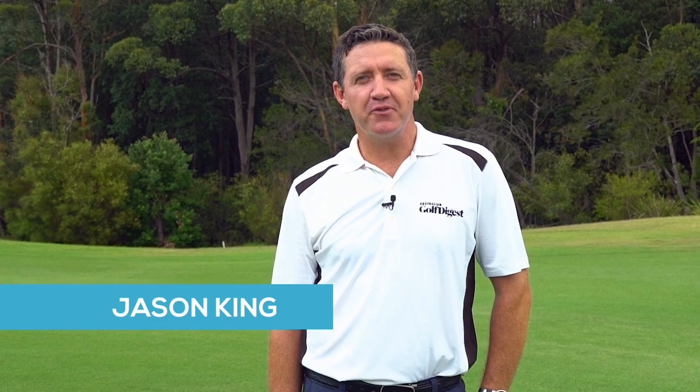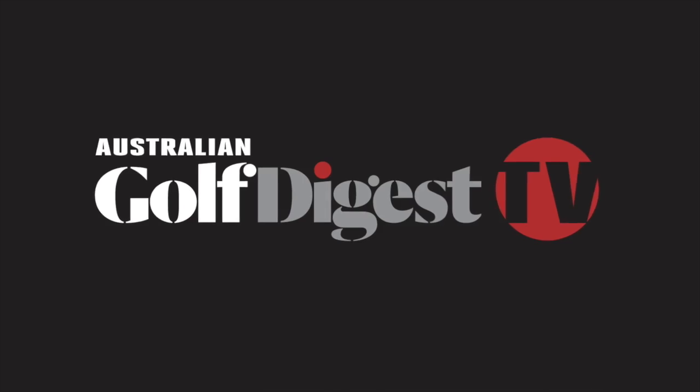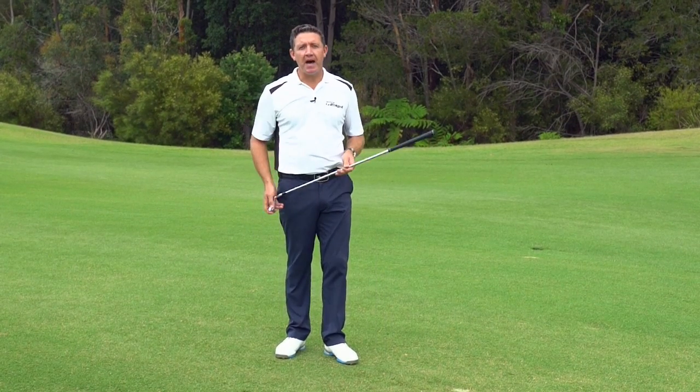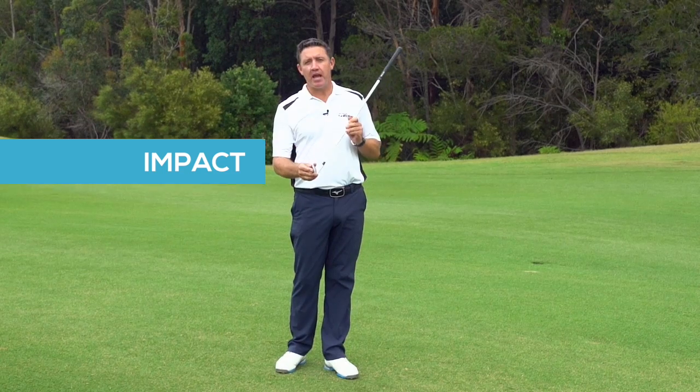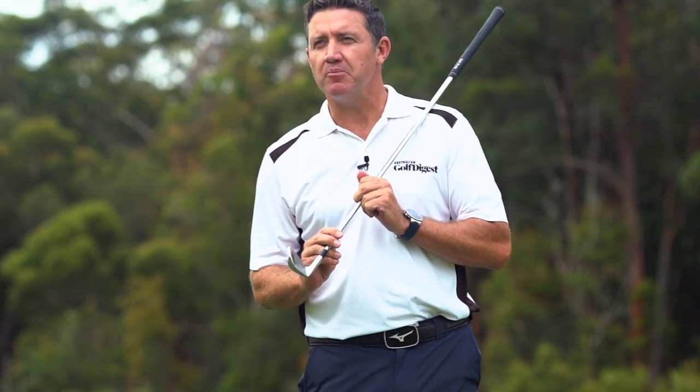Hi, I'm Jason King for Australian Golf Digest TV. In today's segment, I'd like to talk about the most important part of hitting a golf shot, and that's the impact — the moment when the club comes down in the swing and the club face strikes the ball.